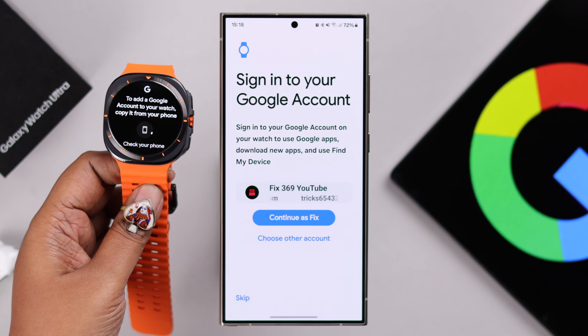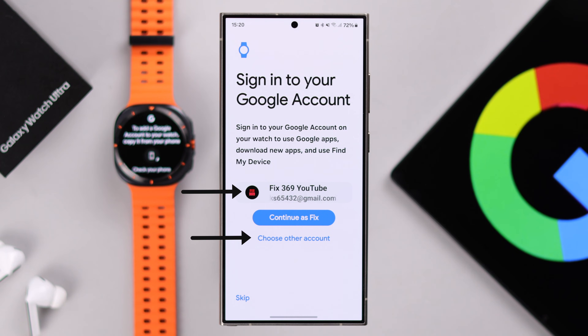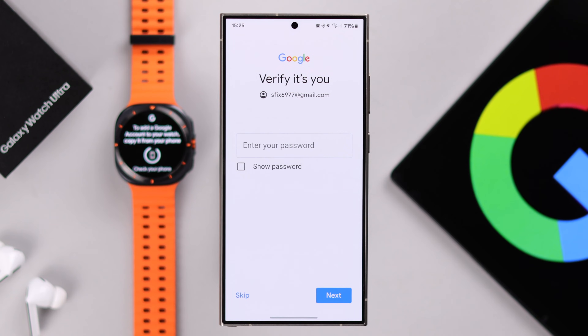Tap on the redirection icon at the bottom, and you'll have to redirect to your device that's set up with your watch. You can either choose the suggested account or tap on Choose Other Account — all your logged-in accounts, if you have multiple, will show up here. Choose the account you want to use on your watch.